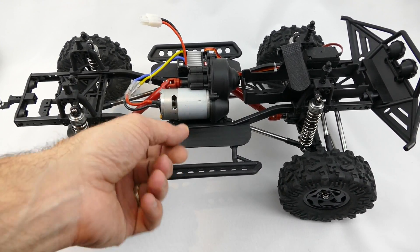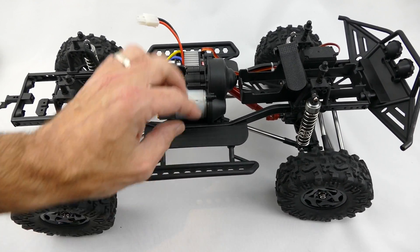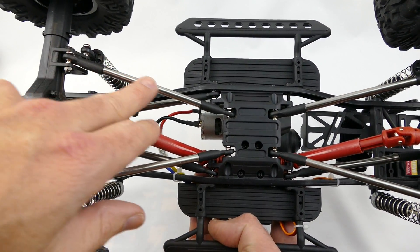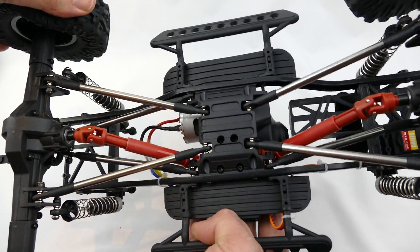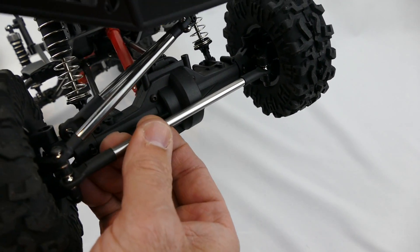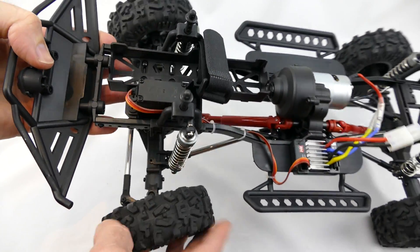Right up here we have our brushed 550 size electric motor — that should be plenty enough to move this crawler around. It isn't a speed demon so I don't mind it being brushed. Flipping it around you can see nice aluminium links, similar to G-Mades or Axials, about 5mm in diameter and everything seems fairly well built. The steering linkages are all the same thick aluminium tubing. And right here is the chassis mounted metal geared servo — steering angles seem quite adequate for rock crawling.